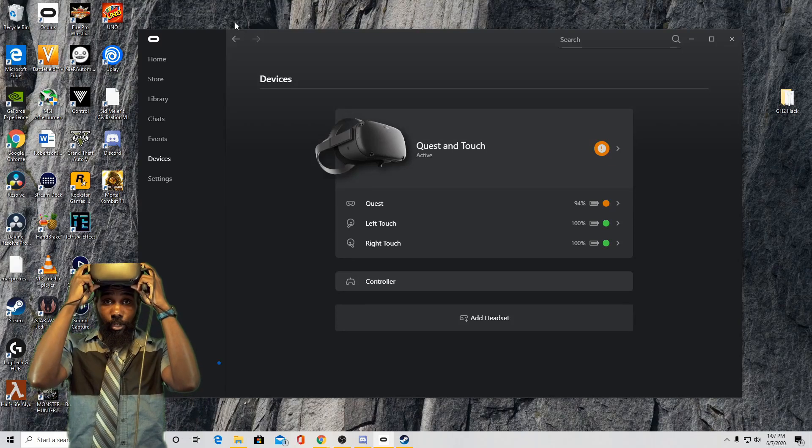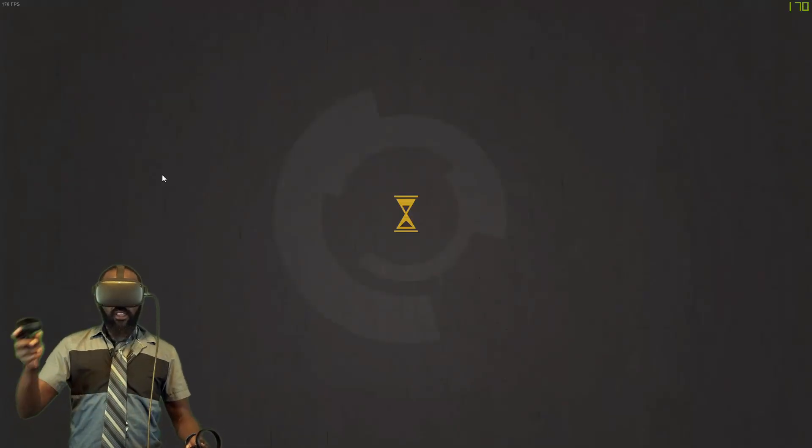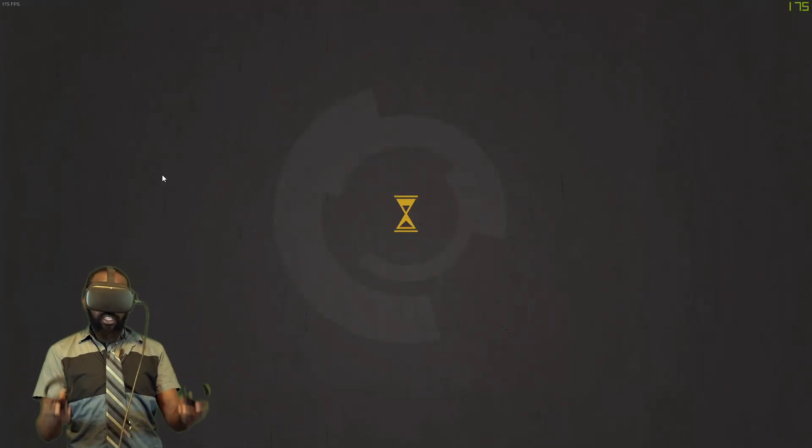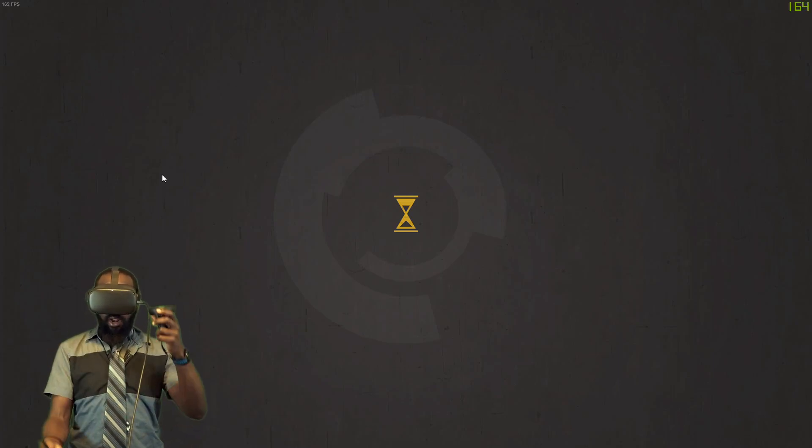Just one more thing that we have to try, which is a non-Oculus title, to see how well this works on SteamVR. It's already a little bit more noticeable as far as the latency, whereas I definitely didn't feel this before playing it over Oculus Link.